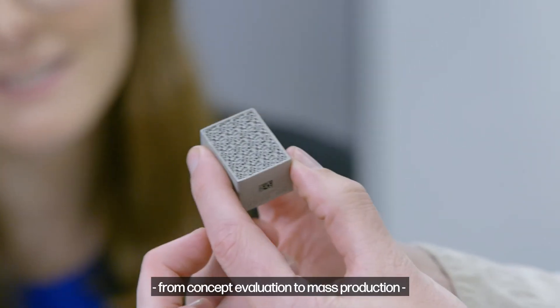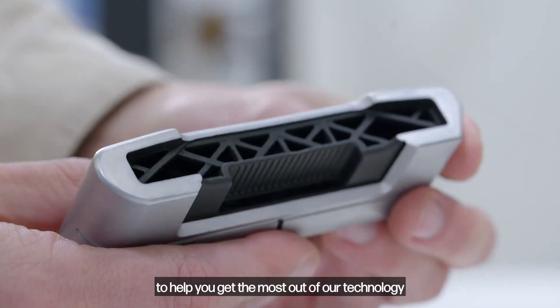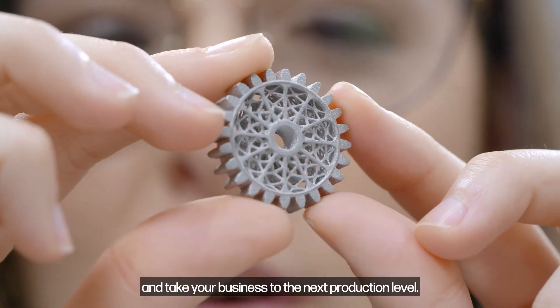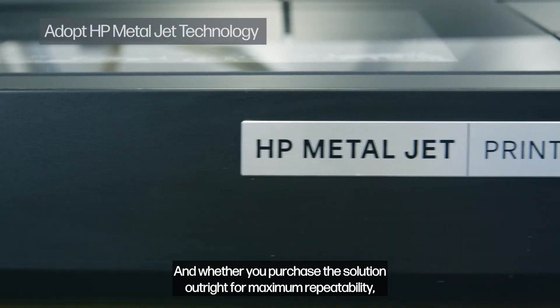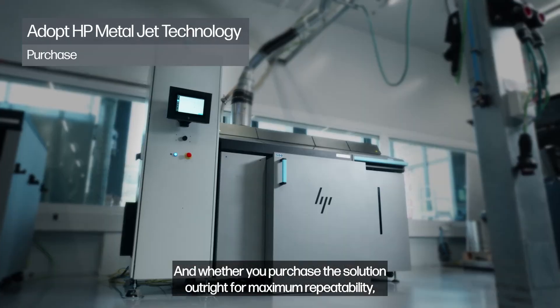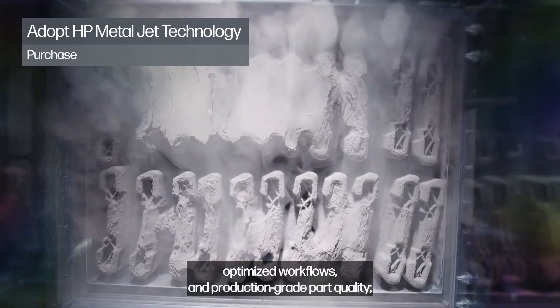From concept evaluation to mass production, to help you get the most out of our technology and take your business to the next production level. And whether you purchase the solution outright for maximum repeatability, optimized workflows, and production-grade part quality.